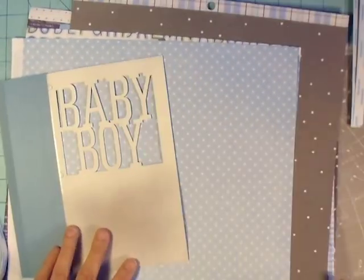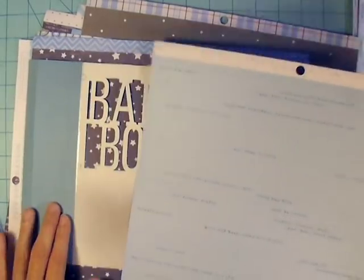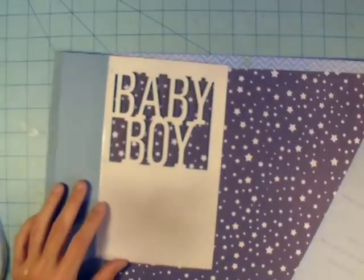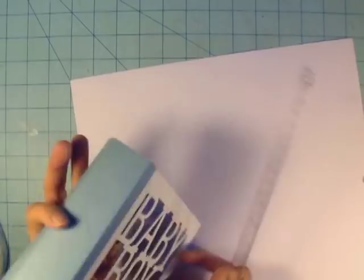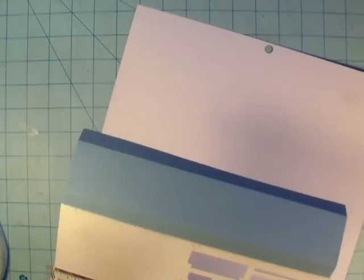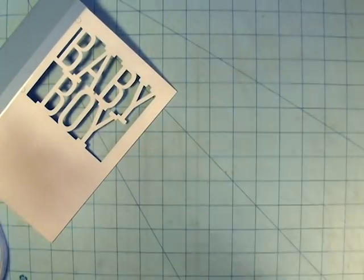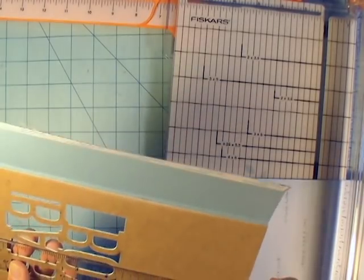I go ahead and pick my papers — I probably should have cut some of this out so you didn't have to see me procrastinating. I wind up using the one with the little words on it for my front cover, and a star paper to back behind the 'Baby Boy' cutout. I set the album down, draw a line so I know my height, measure my width, and cut to overlap that cardstock I used for my spine.